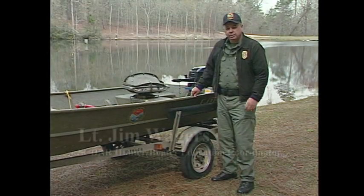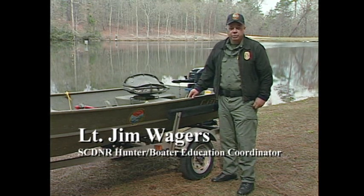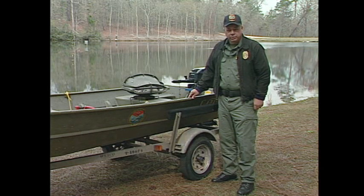Whether you're on a 30-foot cruiser or a 12-foot John boat like this one here, there are some safety precautions you need to take before you put the boat out on the water the first time during the early boating season.